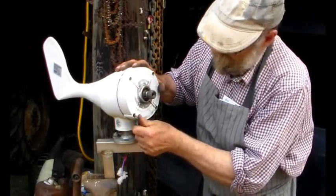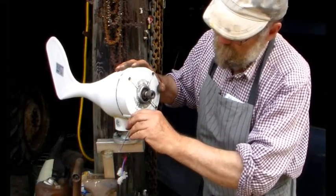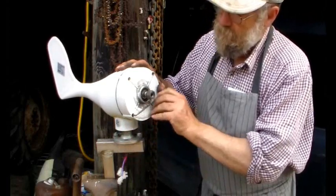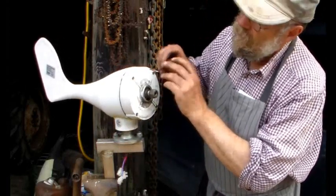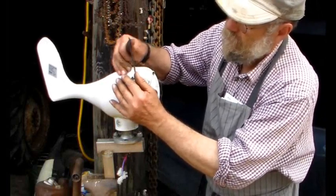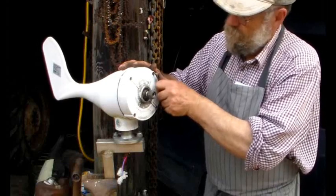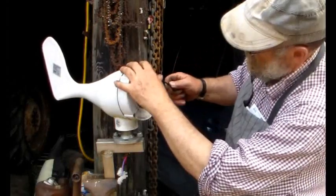That's not bad. That's a bit tighter. Let's try this one. Not bad. There's always one.